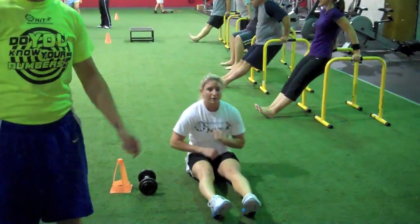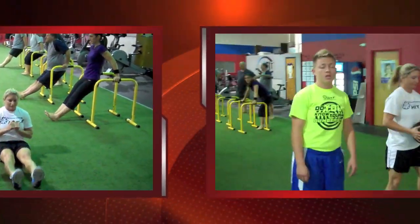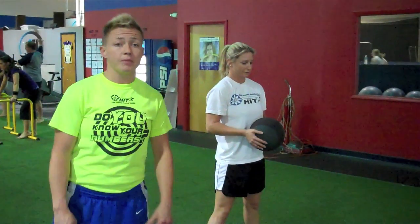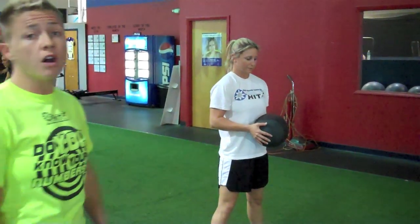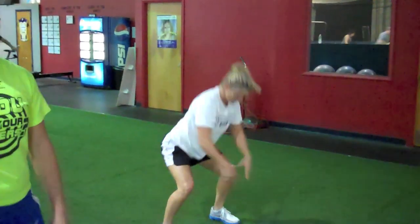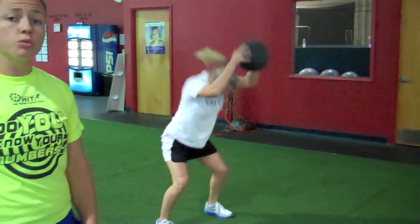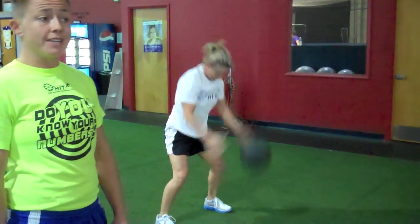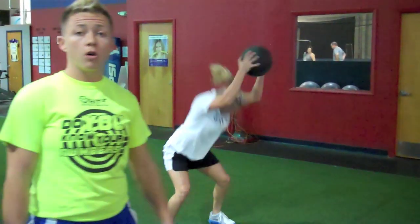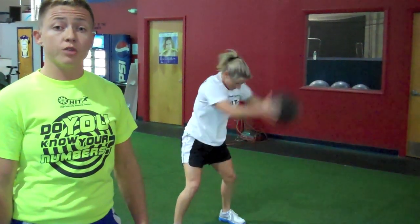From there, you'll go right into the medicine ball slam station. For the regular version, we're going to use an 8-pound medicine ball and she's going to do 20 overhead slams — starting above her head, slamming down as hard as you can, 20 times. The light version uses the same weight but only 10 reps. The heavy version uses the 12-pound ball. Both regular and heavy do 20 reps.